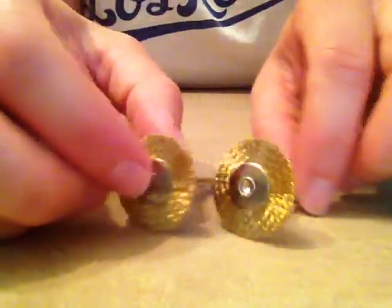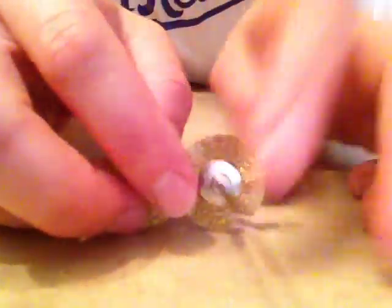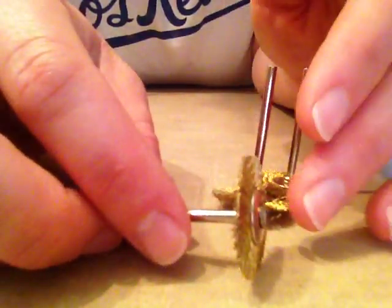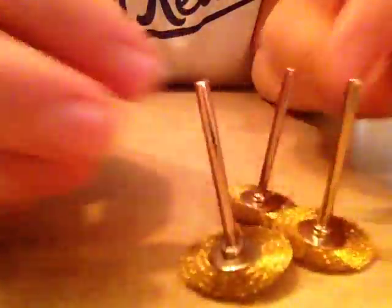I already ordered these about two weeks ago, so it took a little while to come — I believe they came from a foreign country. This is something that I do recommend: these are my brass bristle brushes that I use to polish my pieces after they're done filing, after they're done coming out of the pickle. Then I use them on my flex shaft. You can use them on a Dremel, but they work in whatever rotary tool you've got, most likely.